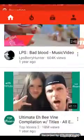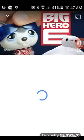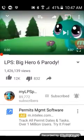Hey guys, welcome back to a new video! Today we're going to be reacting to Big Hero Six parody, so let's get started.